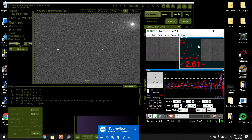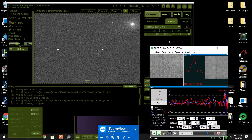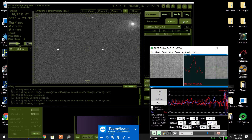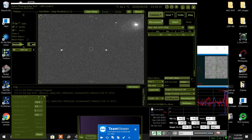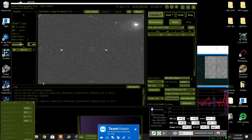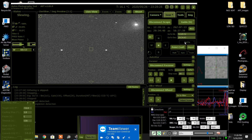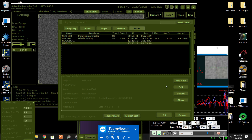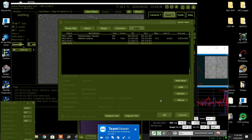I am so happy — it worked! But the object is now flashing because it's in the tree. I'm going to stop PHD2, stop imaging since it's in the tree and no good anymore, and go to the new object. I'm not guiding yet — I'm going to blast over to the new object I've been shooting. I'll keep the filter where it is. Going to objects: LDN 183, it's a dark nebula. I like dark nebulas.